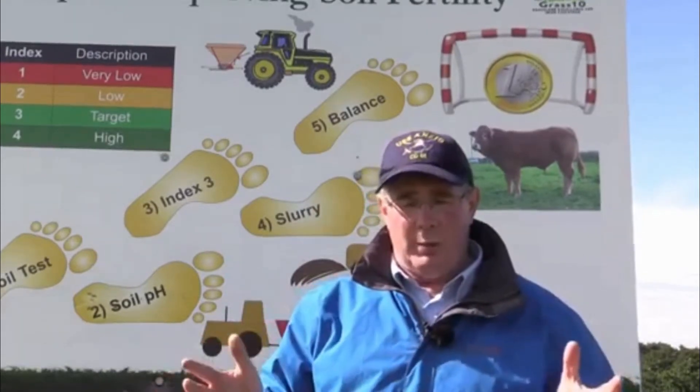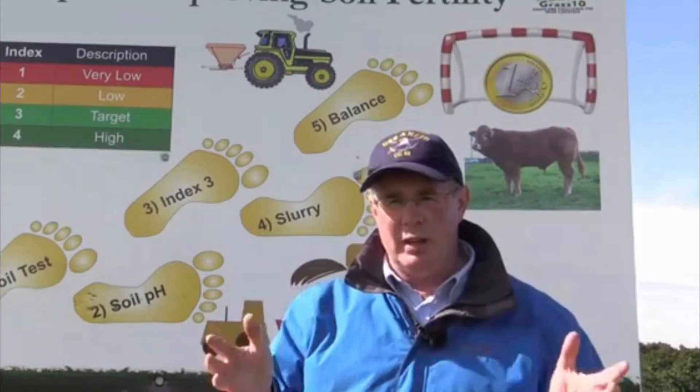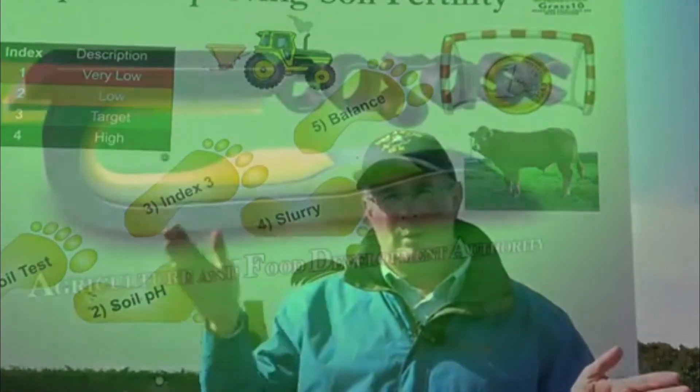Muriate of potash can be spread all year round. Lime can also be spread all year round. We have restrictions around P, so we start fixing the phosphorus deficiency from the month of April through to about August-September.